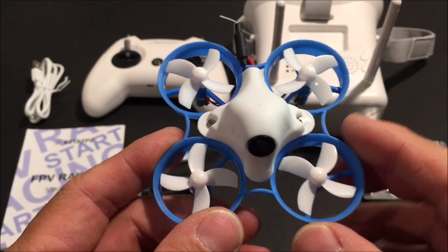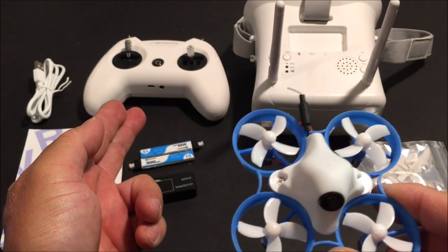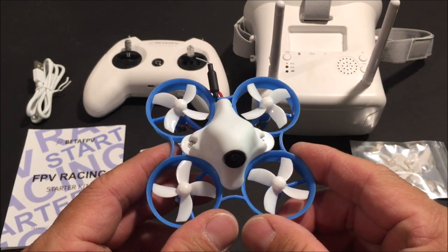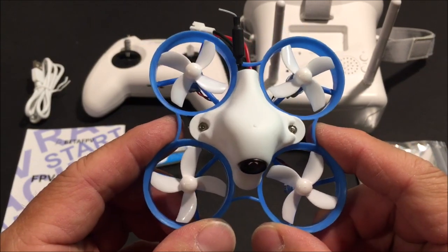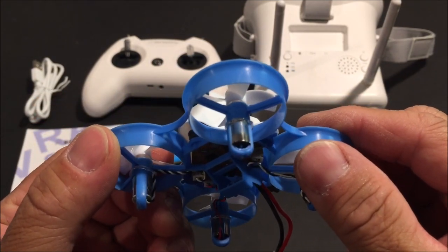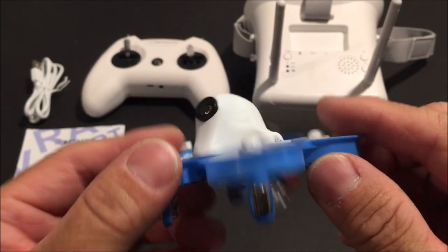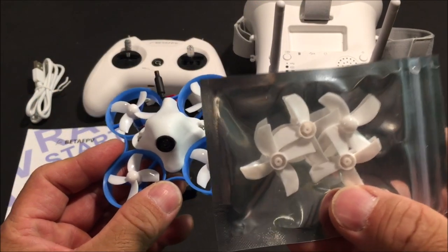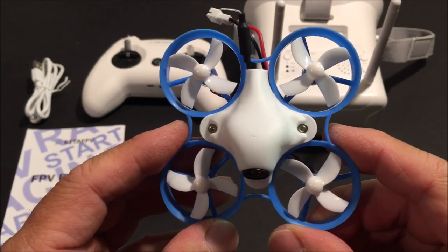The kit contains the Beta 65S Light tiny hoop drone, the Light Radio 2, and the VR01 FPV goggles. The Beta 65S Light tiny hoop drone is a 65 millimeter brushed motored FPV flyer with 7 by 16 millimeter brushed motors. The price is $43.99 by itself. It has four-bladed props and comes with four extra props, and it comes fully assembled and ready to fly.